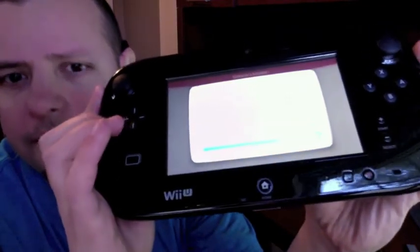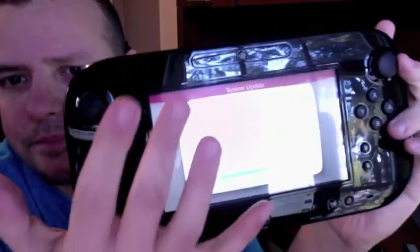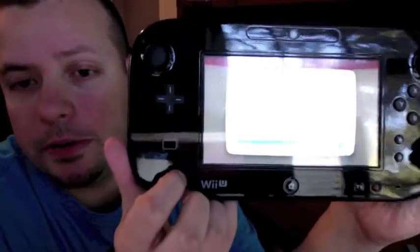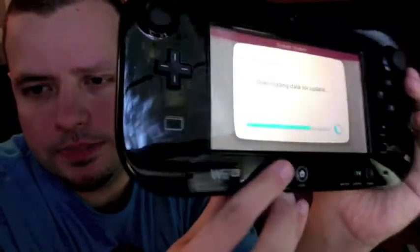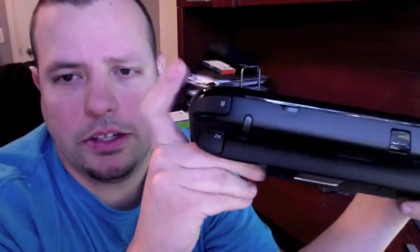Here's the Wii U controller. You've got both analog sticks at the top left and top right, a camera up at the top, and your buttons including the home button. Over here there's a TV button for controlling your TV. There's the power button, and there's a sync button on the back that you need to hit along with the sync button on the front of the Wii U. You've got your Start and Select buttons, your standard X, B, A, Y buttons. On the back you've got your R, RZ, and the opposite on the other side.